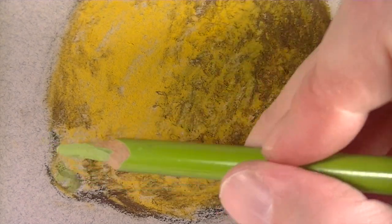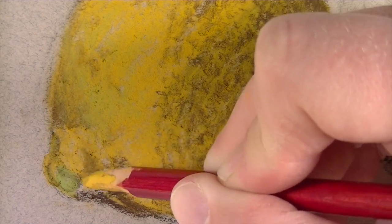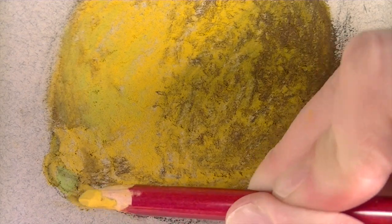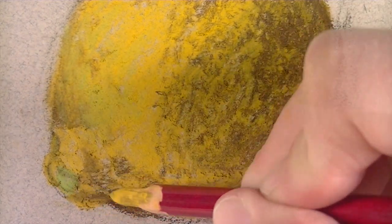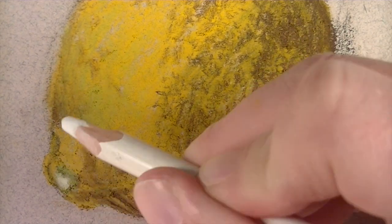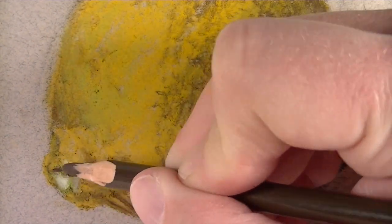We'll also apply just a bit of yellow-green to indicate the very tip of the lemon. Then I'm going to go back with that deep cadmium right over the top of the areas applied with dark brown. This is going to allow those colors to mix right on the surface without any smudging or smearing. I'll use white to accentuate the tip and then start to use the white to create some of the texture there at the end.